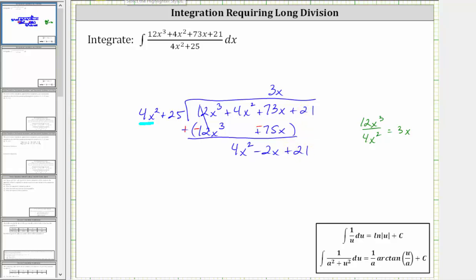And now we need to determine what times 4x squared is equal to 4x squared, which of course is one. And therefore, the next term in the quotient is one, so we have plus one. Now I multiply one in the divisor: one times 4x squared plus 25 is, of course, 4x squared plus 25.